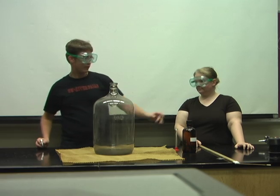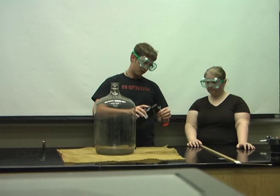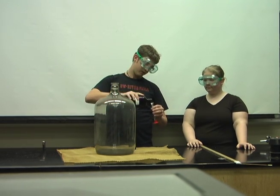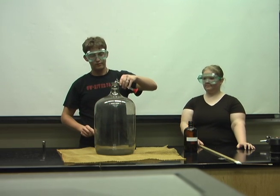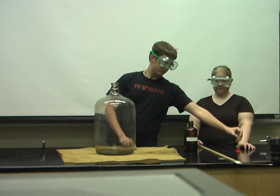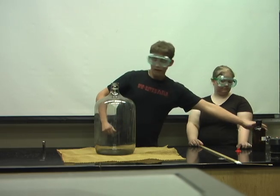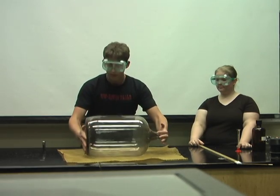How a Jug of Fire works is we take isopropanol, approximately 10 milliliters, and we are going to put it in this big jug right here. Then what we are going to do is we are going to roll it around here on this rubber mat to increase the surface area.